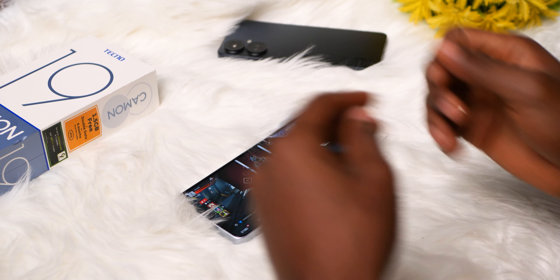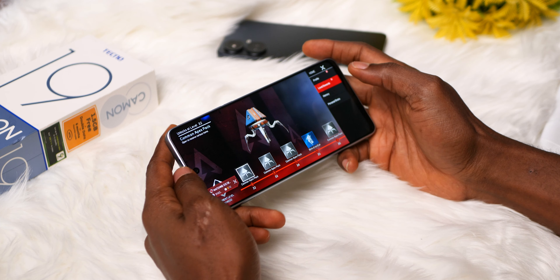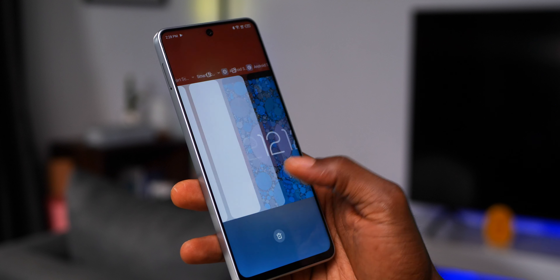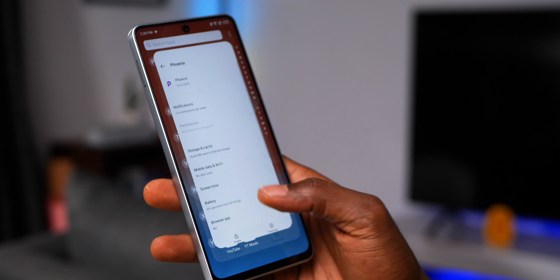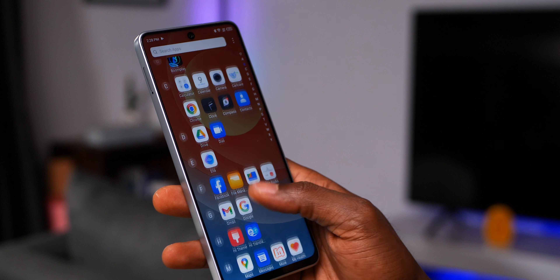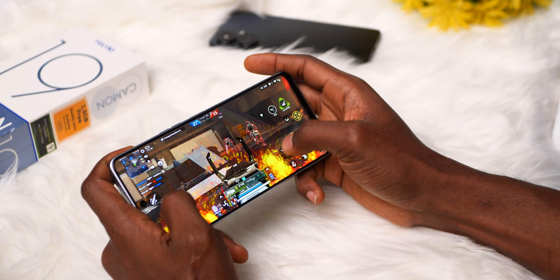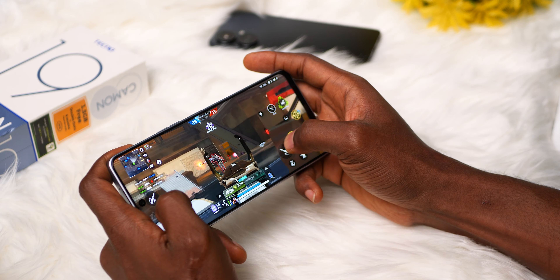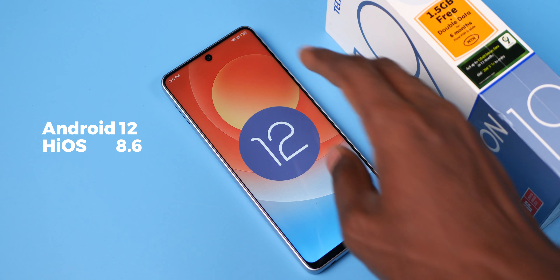Now for its box, we see a smaller packaging when compared to the Pro versions, but there's really nothing lacking in its accessories as it comes complete on that front, with the only exception being that it comes with an 18W charger, which is understandable seeing that it's a more budget device. Before we talk about some of the design and feature differences, when you take a look at its specs, you can outrightly tell it's very familiar to a recently released Tecno device.